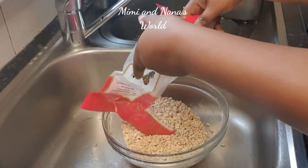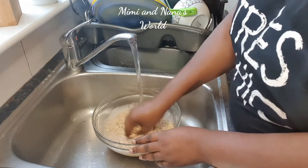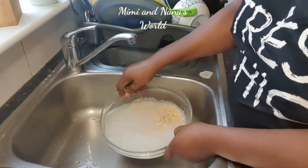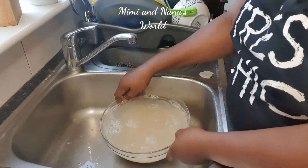You soak your beans in cold water for four hours or overnight so it'll be easy to peel off the skin. Since this is already peeled, we soaked it for two hours. We're going to wash the beans thoroughly because we don't know where the beans were stored — we got them off Amazon.